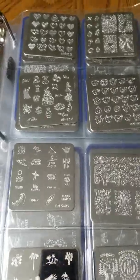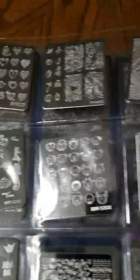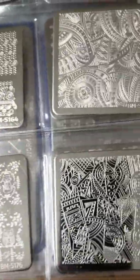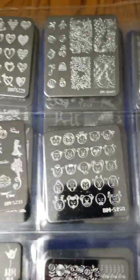These square images fit perfectly in those sleeves as well. All of these stamping plates have been purchased on maniology.com — they were formerly known as Bundle Monster.